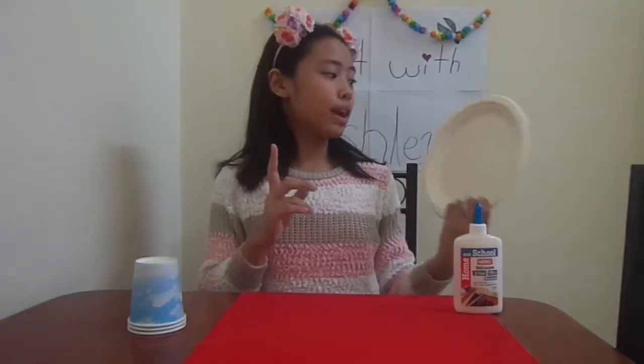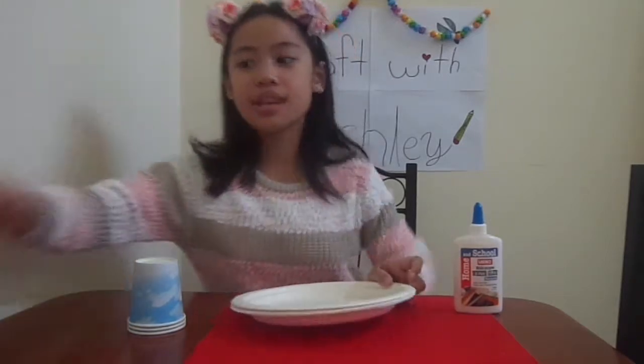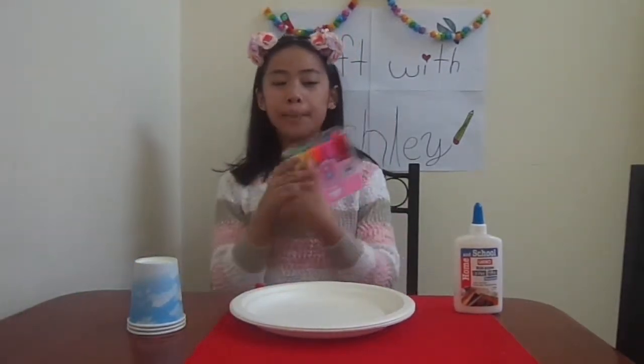First, you're going to get one of your plates and decorate them. If you want to decorate them, you can put the decoration on it — you can put decorative tape, some markers, or stickers. Anything that will decorate your plate. I'm just going to be using some markers to put some markings on the plate so it won't look boring.